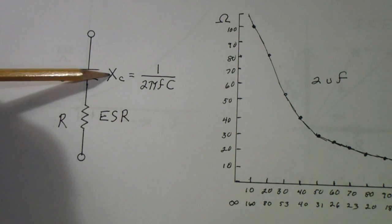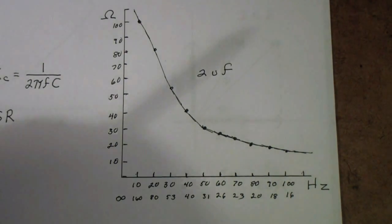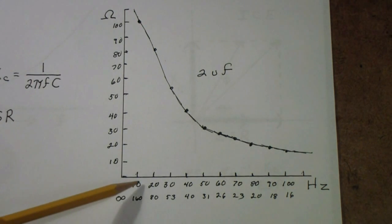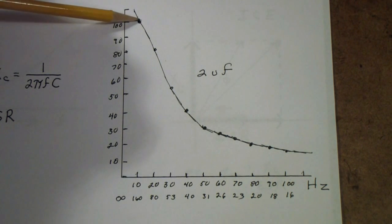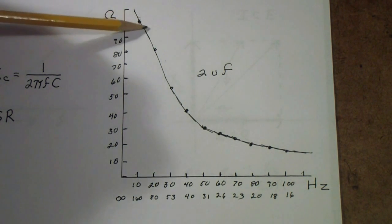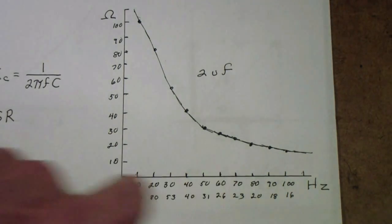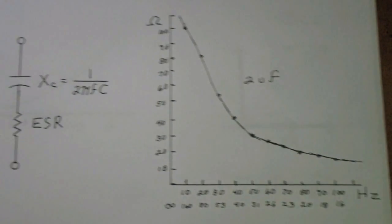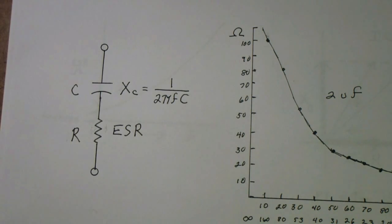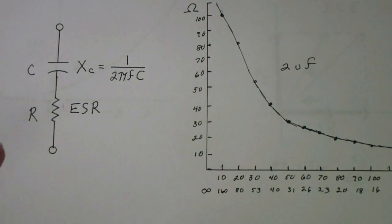What kind of frequency do you need to use? Over here I've shown a graph for a 2 microfarad capacitor at frequencies from 10 hertz up to 100 hertz. You'll see that around 10 hertz the reactance of the capacitor is about 100 ohms. As you raise the frequency it goes down, but it never really goes to zero. When you get out into the thousands or tens of thousands — perhaps even hundreds of thousands — of hertz, the capacitive reactance of most electrolytics goes low enough that the assumption that you can ignore it and are just measuring ESR is fairly close.